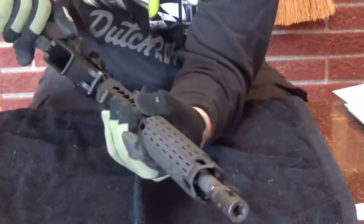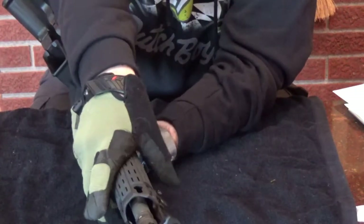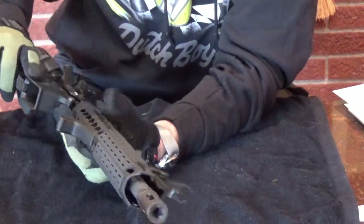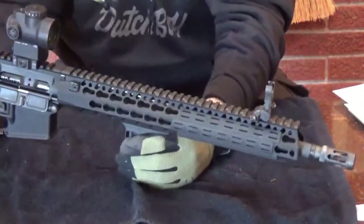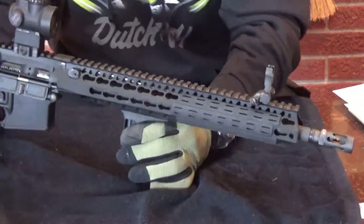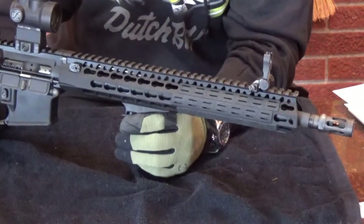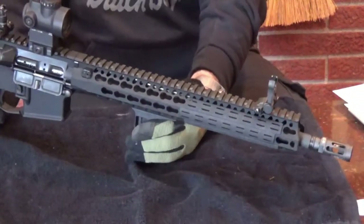I love their rails. The profile is very thin - I can almost get my hand around it. It's very narrow diameter, which I really like. I don't like the big thick loaf-of-bread handrails. This handrail is super light, and it's key mod. This was before M-Lock came out. They have a full suite of M-Lock handguards now, and if I were buying now I'd get M-Lock. But key mod's fine - I don't hang a lot of stuff off my rails anyway.